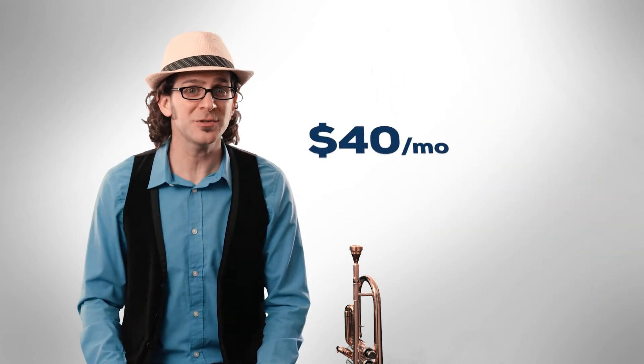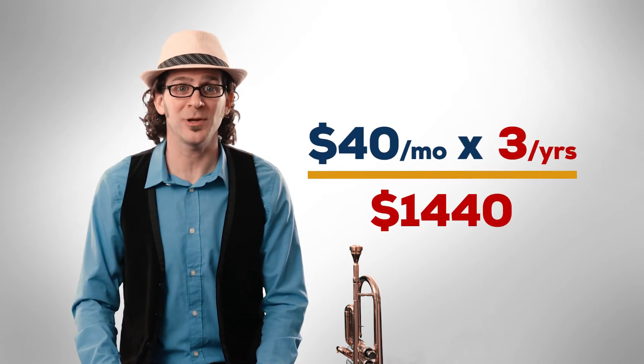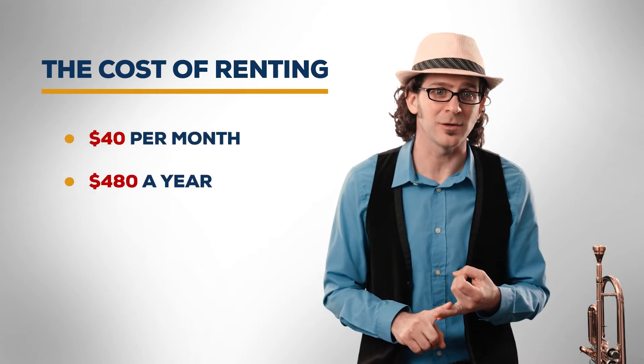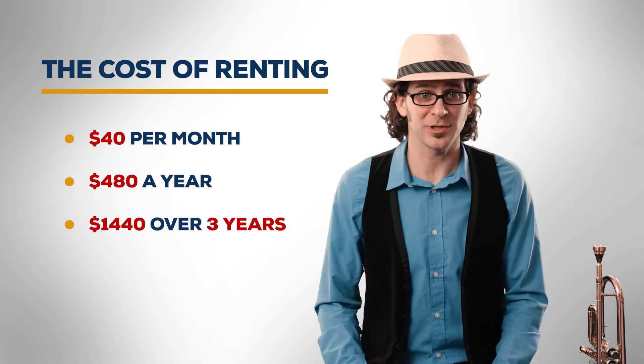At this point, they will start to talk about the rent-to-own program. Sounds like a good idea, right? Put your monthly payment towards ownership. Well, this is actually just where they end up getting you to sign a three-year contract to rent at $40 a month for the next three years. That works out to $1,440 — way more than you should ever pay for a good beginner instrument. So far, the costs of renting are $40 a month, $480 a year, $1,440 over three years if you want to do a rent-to-own contract.